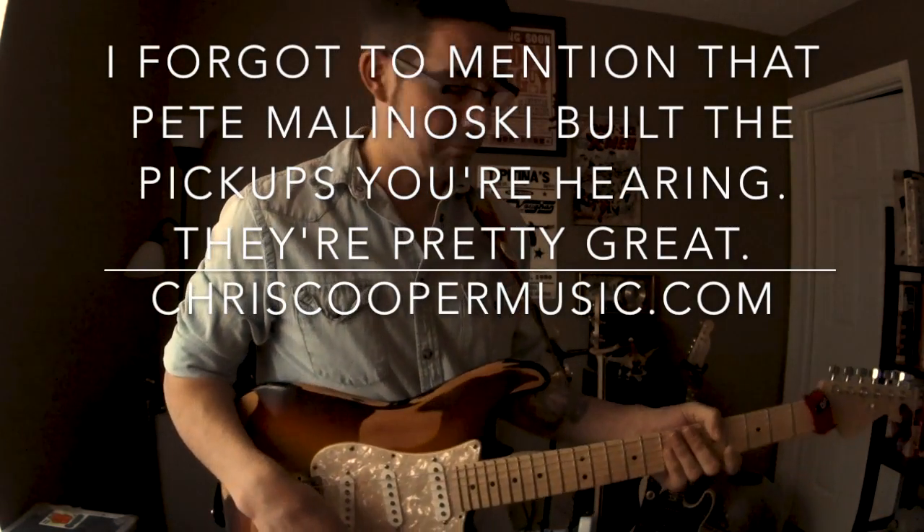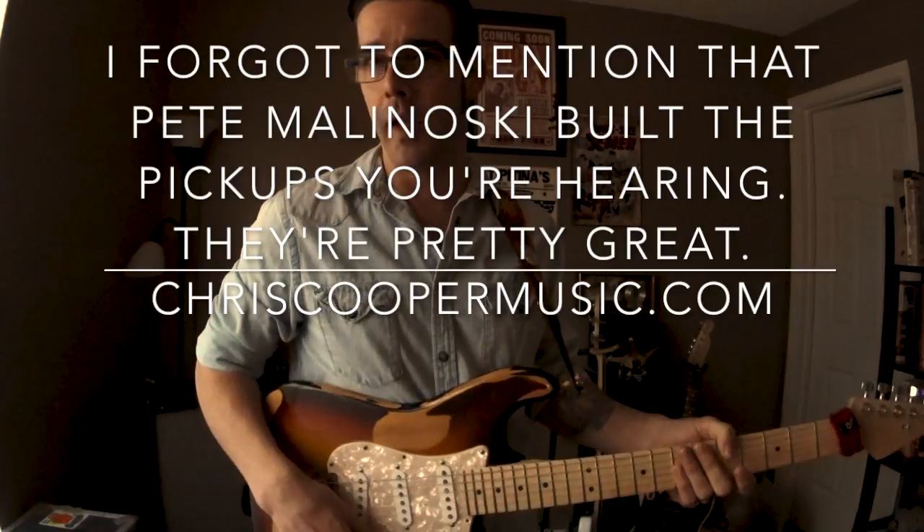Pentarpeggiosity, folks. It's hard to say, and even harder to play, apparently. Thank you. Bye.